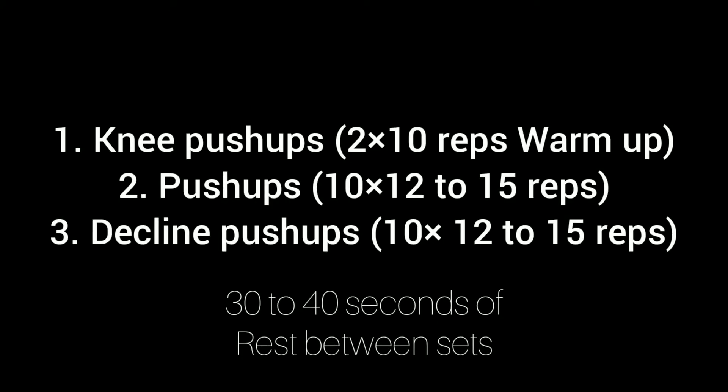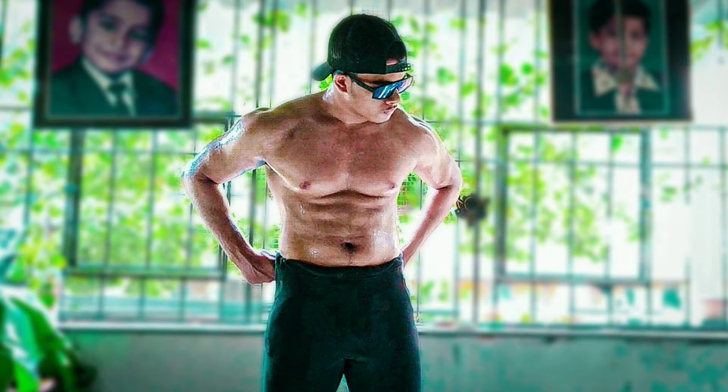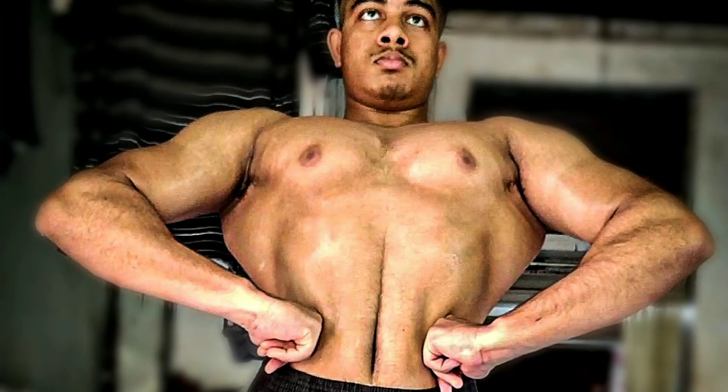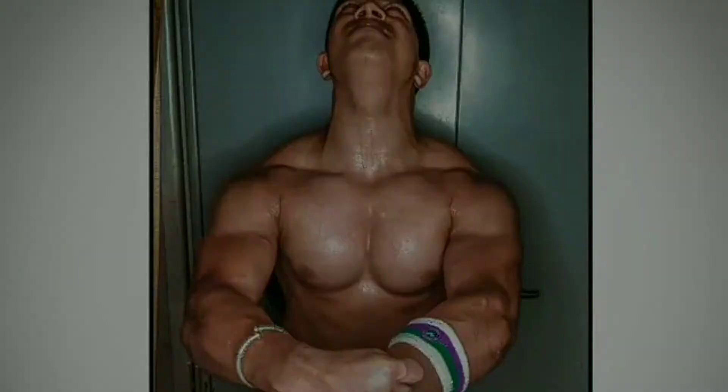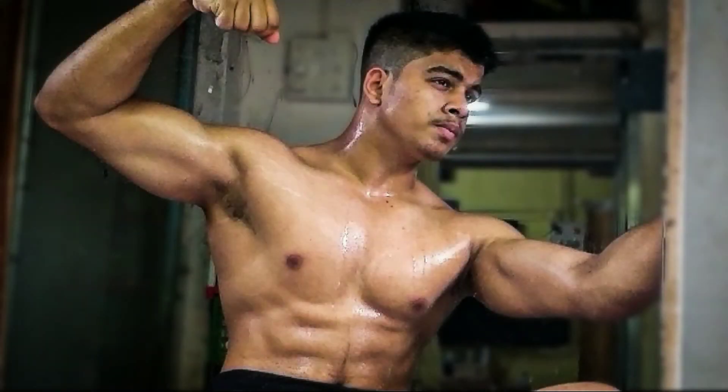We are wrapping up for today. I'm sure you didn't get anything new in this video, but this is my chest workout and I've been following it for a long time with continuous progress. Definitely you can do a lot of exercises to train your chest, but I prefer spending my energy on one or maybe two exercises and consistently progressing in them rather than doing many different variations. That was a short video — I hope you guys enjoyed it. Stay tuned, take care, and until next time I'm out!